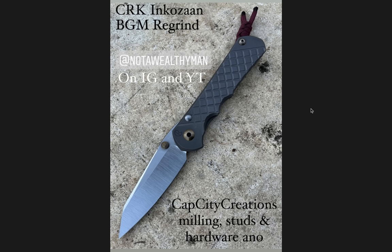This blew me away. It's the CRK Inkozon — the Inkosi and the Umnamzaan mixed together — a BGM regrind. The Instagram account is Not A Wealthy Man. I'm a big fan of this color contrast: satin and like a gunmetal and then bronze. That stuck out to me immediately. I think as much as I hate lanyards, it's actually a nice touch — that burgundy lanyard in the back. I also really like the idea of combining two different models from Chris Reeve Knives, the Inkosi and the Umnamzaan.